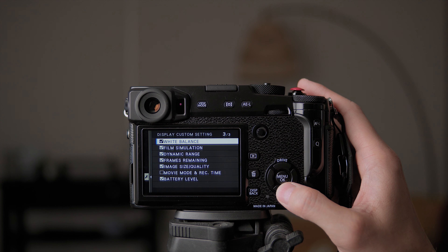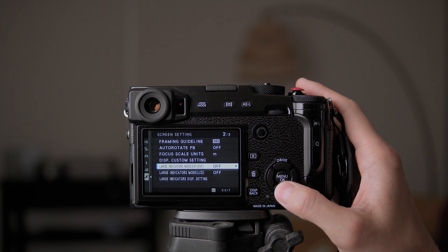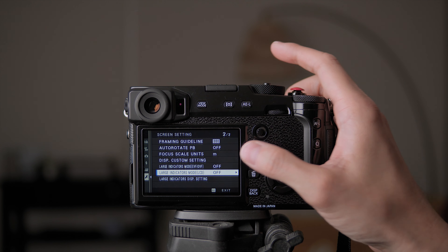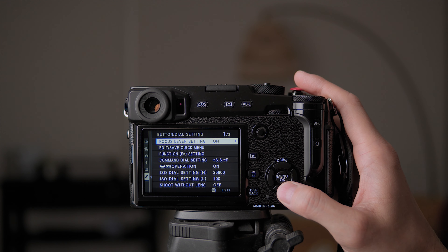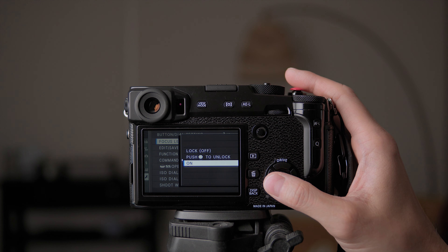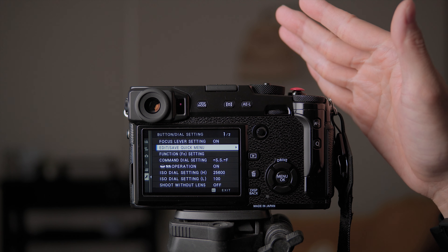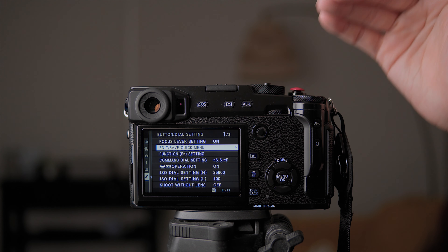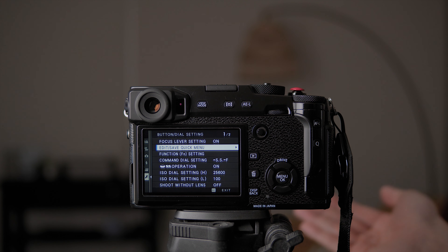Large indicators mode basically changes the text bigger. That's for EVF and LCD — I just need it regular, so I don't touch that. Focus lever settings I don't know what this is, so I'll leave it the way it is. As I said, if I don't know what something does I'll leave it — usually they have a user-friendly option already selected for users, so as long as I don't touch the defaults it should be safe.